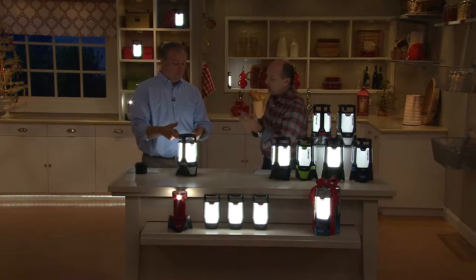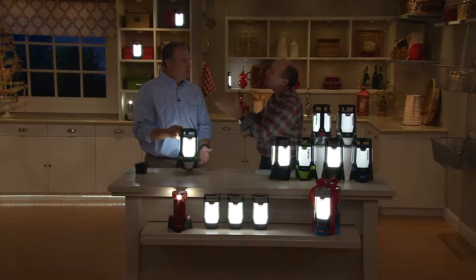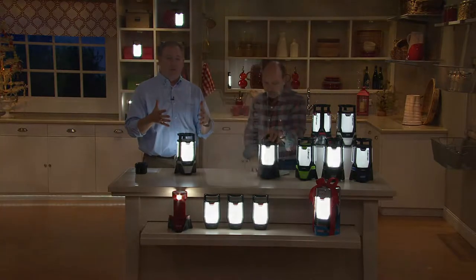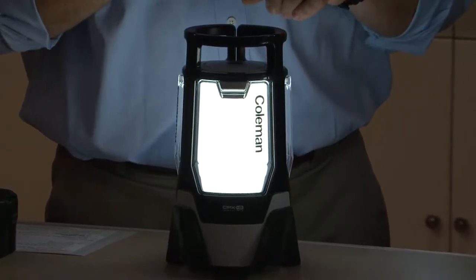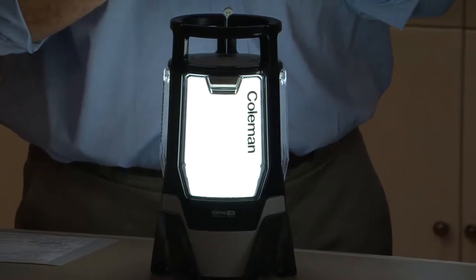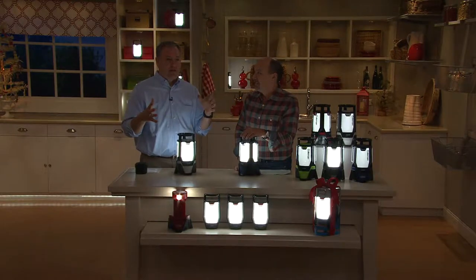Sean, it's a great gift for peace of mind when the power goes out, but we're going to use it for so many things. To me it's the go-to light of my house. Whenever I need to do a project — whether it's working under the sink, working on the car, walking the dog, going out to the shed, or checking that noise in the middle of the night — this is it.